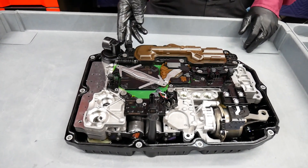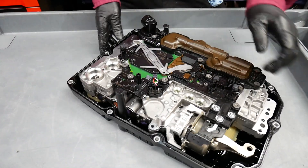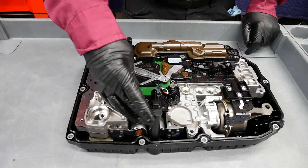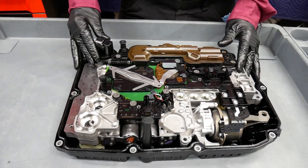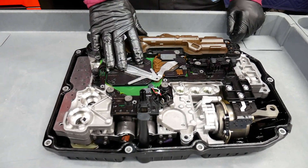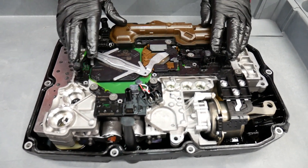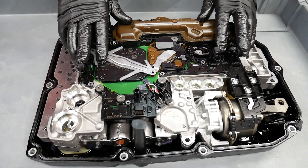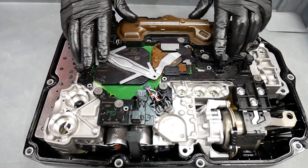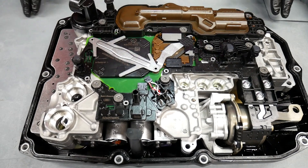Here we see the standpipe for filling the transmission and measuring the fluid level. Now here we have the electronic hydraulic unit that includes the transmission control module. Here we see the turbine speed sensor and the intermediate speed and output speed sensor. What's happening is that the turbine is actually driving one of the rear planetary members, so it's a good place to pick it up. Intermediate speed and output speed sensor.